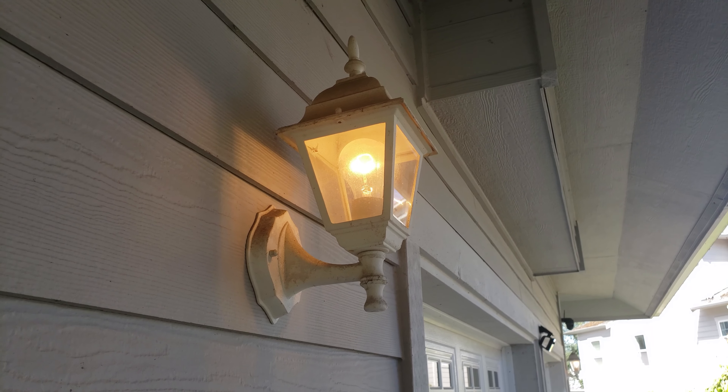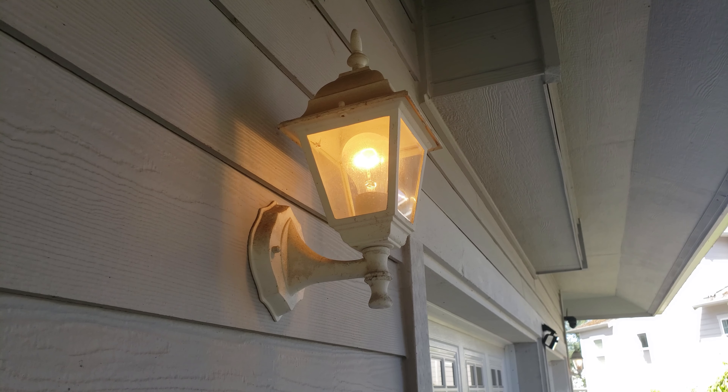Time to replace these old style lamps. They are way outdated and use more electricity.